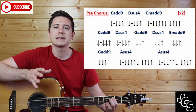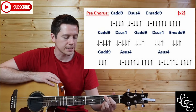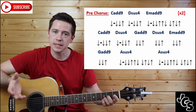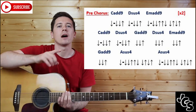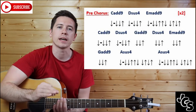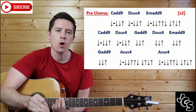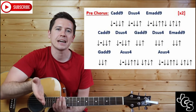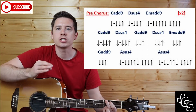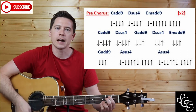That is the first two lines of the pre-chorus because it's played twice. The next line starts the same: C add nine and Dsus4, going down, pause, down, down. Then the next four chords are one beat each — a down, down-up — but very quick. The chords are G, D, E minor, and G, each doing down-up: G down-up, D down-up, E down-up, G down.